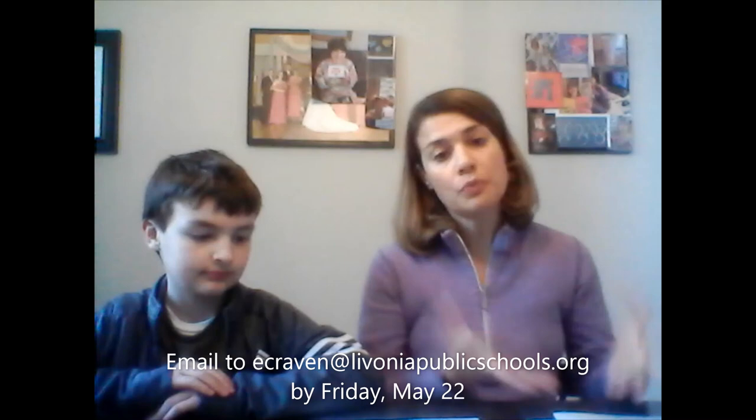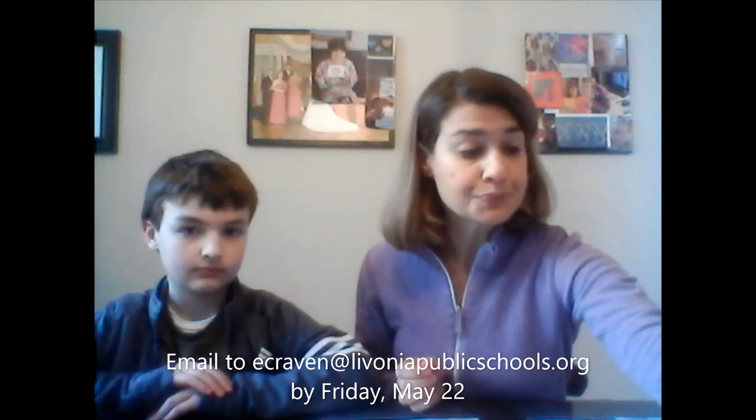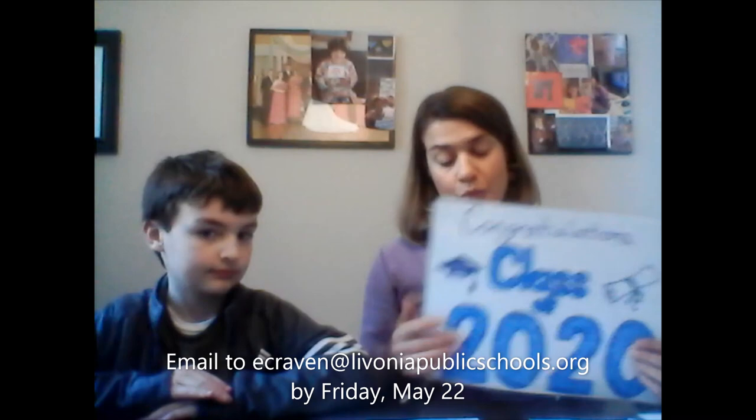How you're going to do it is you're going to be making a poster and taking a picture of yourself with the poster. You can either print out a poster — this one, Liam, you made on scrap coloring that we did on a website a few weeks ago — or you can also make a poster just saying congratulations to the class of 2020, drawing your own pictures.